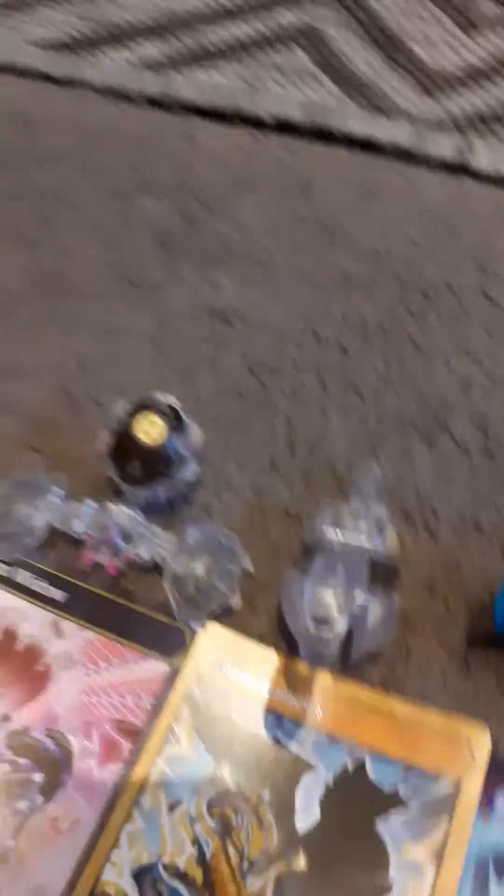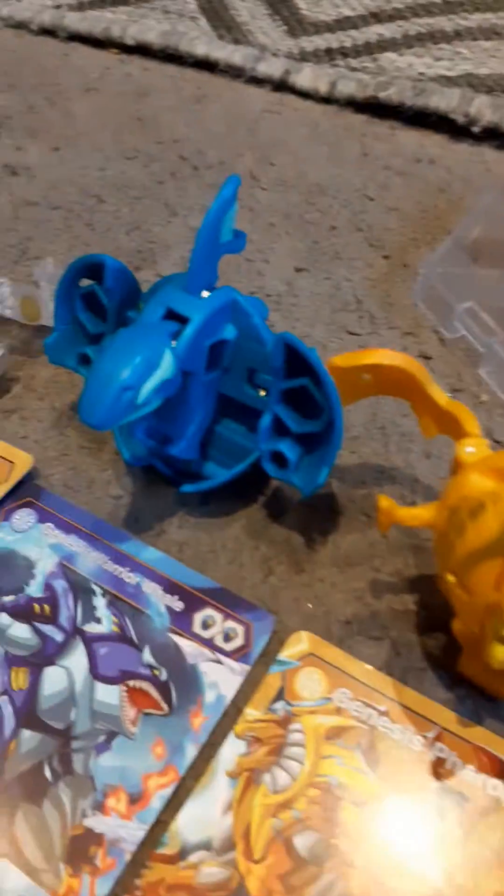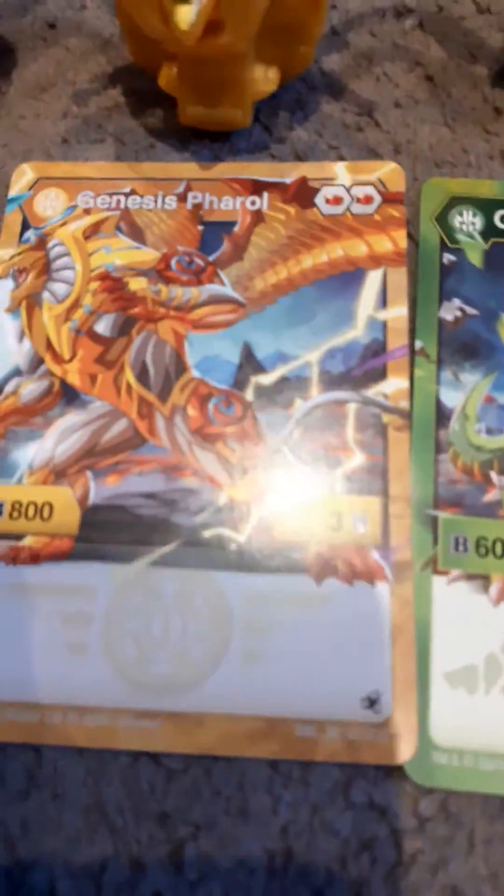We have the spider one here, and we have the snake one, which if we look from the side looks pretty cool. Then there's the Genesis War Dragon — Genesis something. I've watched the series but I haven't really watched it properly.